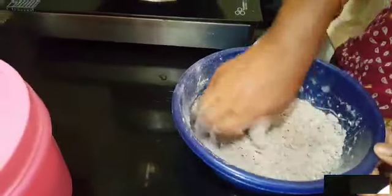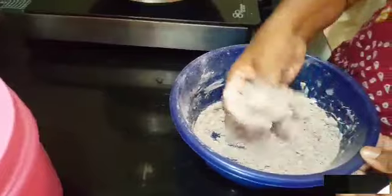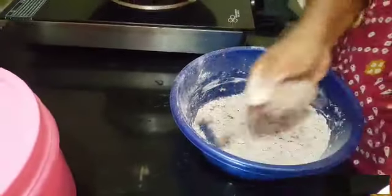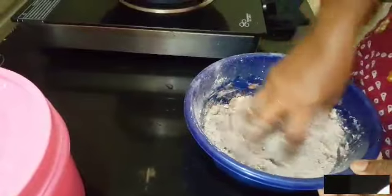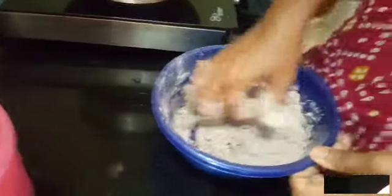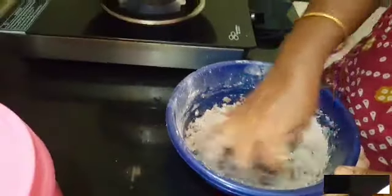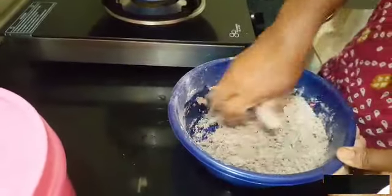I am going to cut the dough. I am going to cut the dough in the dough. I am going to cut the dough.